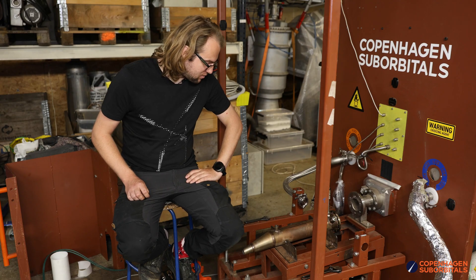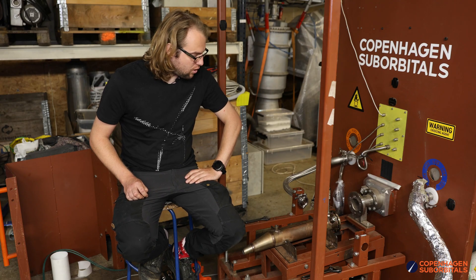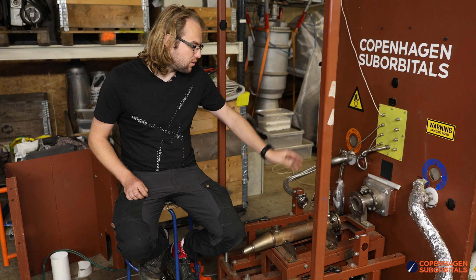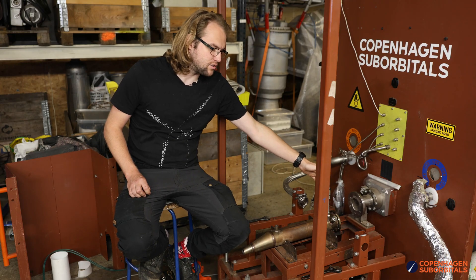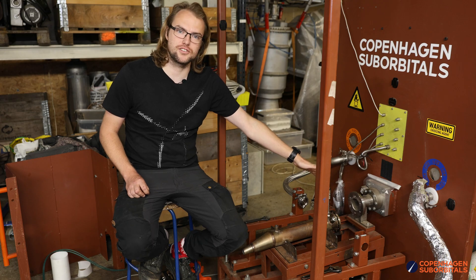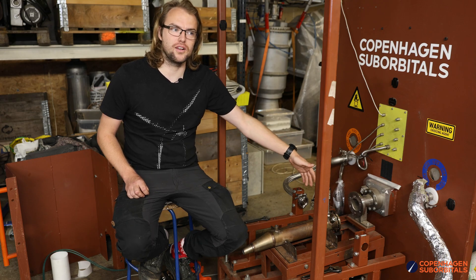So we're taking that out and putting a more direct and a lot smaller volume piping in. Those are the two big changes we're doing, which we hope is enough. We're also adding a temperature probe to the inlet, just so we can more easily check if or when the LOX arrives.